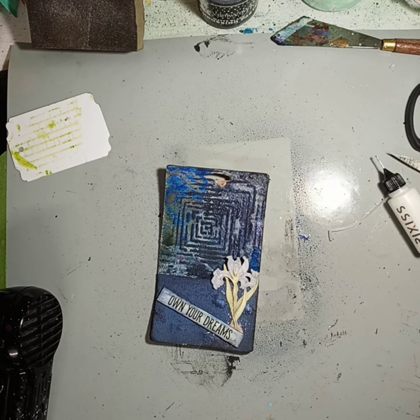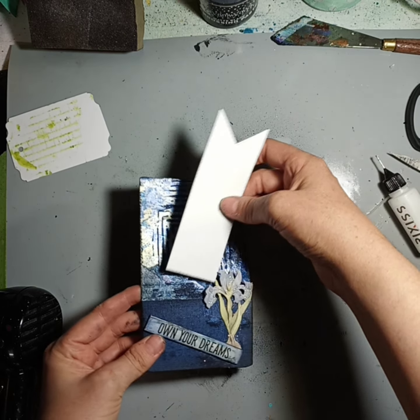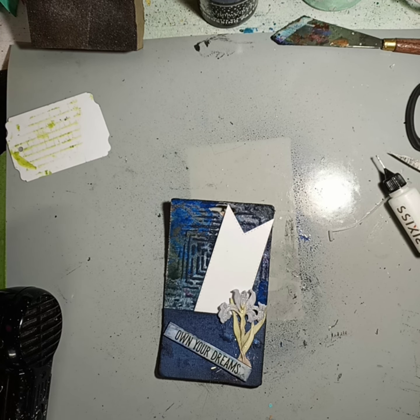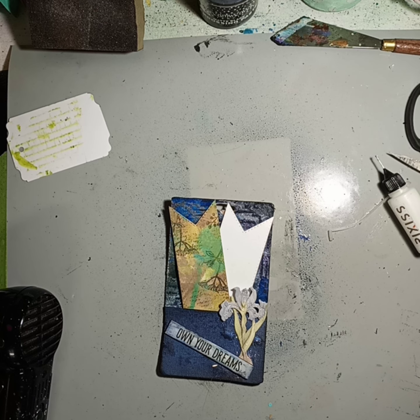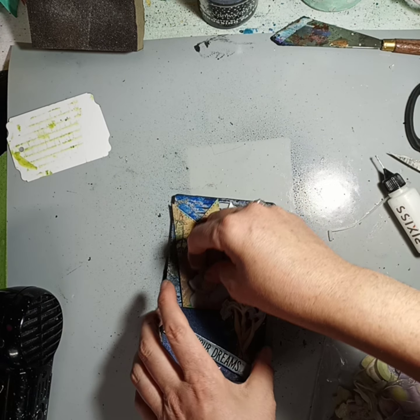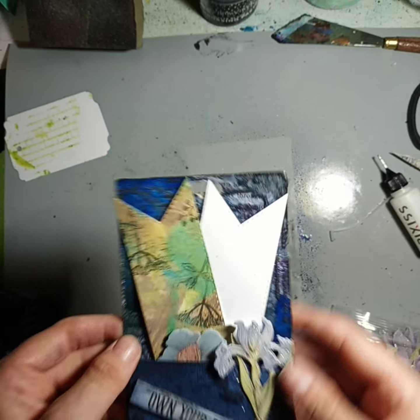I noticed I have a little die cut I could put in there. This one doesn't match but you could put a couple die cuts in there, some embellishments. I can even add some more of these flowers and tuck them in there like so, so you have a nice little pocket.